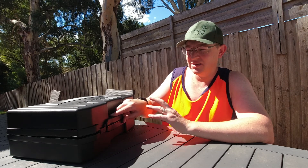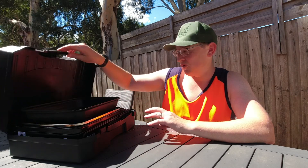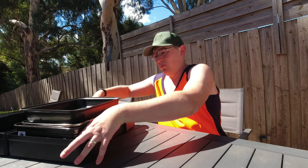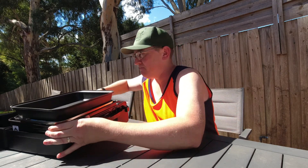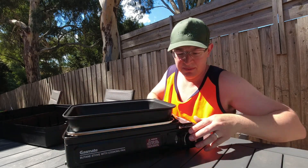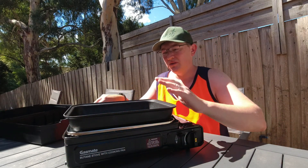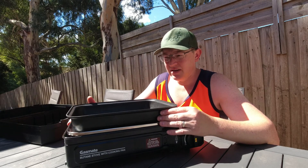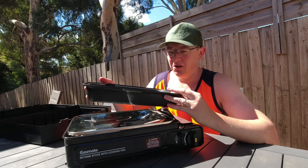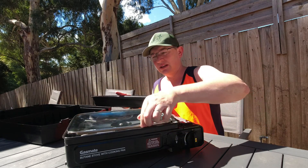It comes with the case — it's not heavy duty, but I'm sure it'll last a long time. Now, what's different about this particular one is it's actually got a non-stick tray, I assume it's aluminium with a non-stick coating, and it also comes with a glass lid.